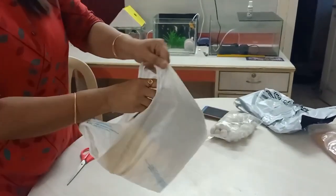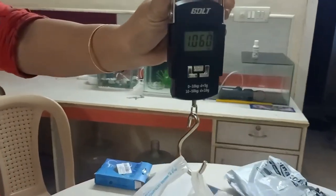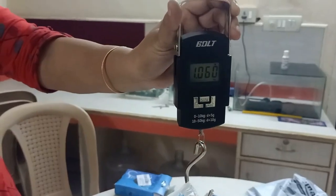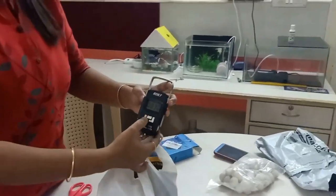Now I will show you the weight in the next row. Now I will do the weight check.